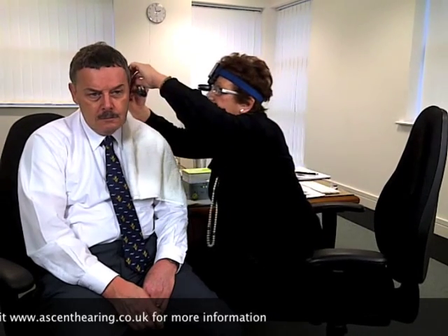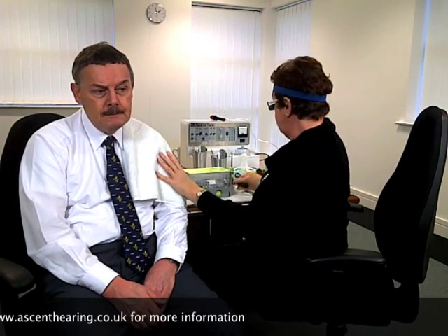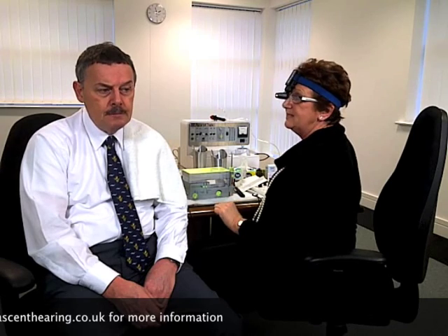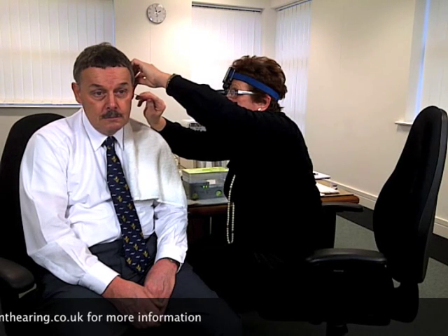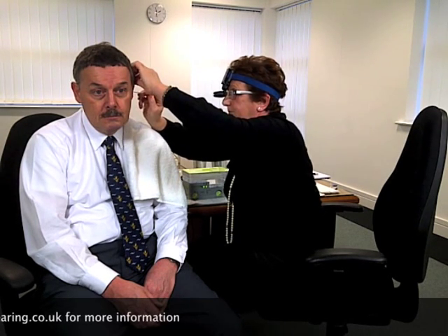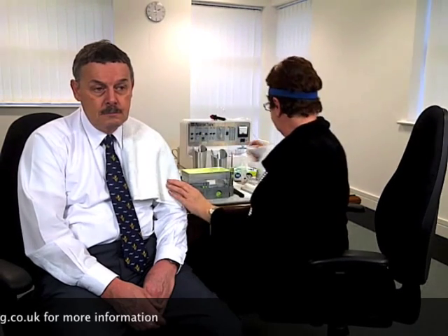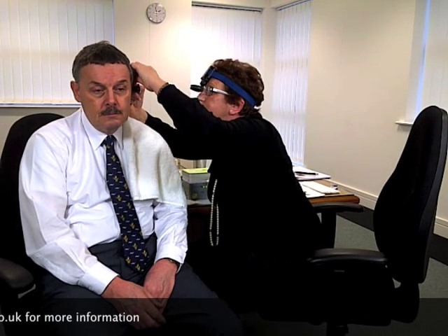I'll just dry your ear and have a look again. That's lovely. Under certain circumstances we may have to do that again, and I might have to do it more than once in your other ear, but that one is nice and clear. I'd like to dry your ear now to make sure that after having water in it, your ear is nice and dry. We continually check the ear at every point of the procedure.